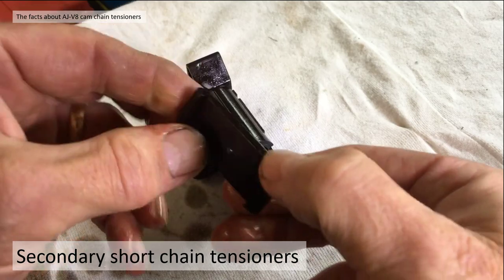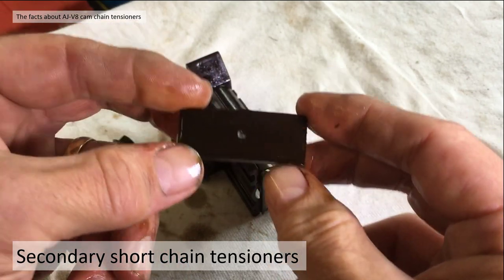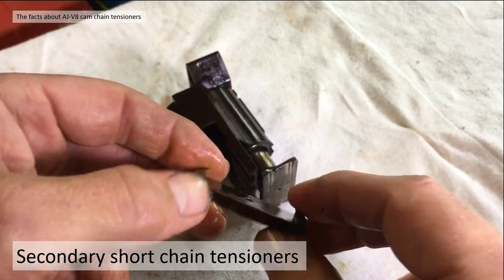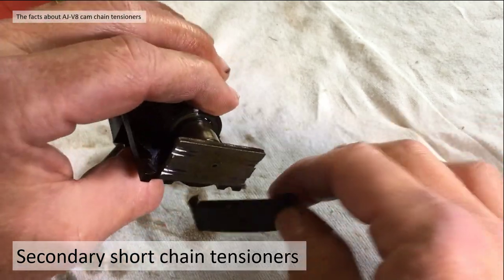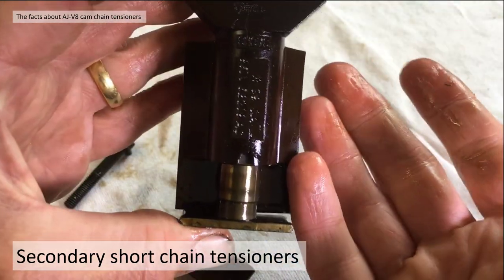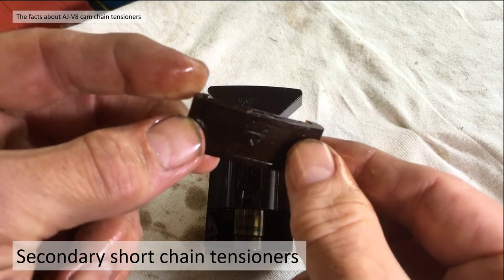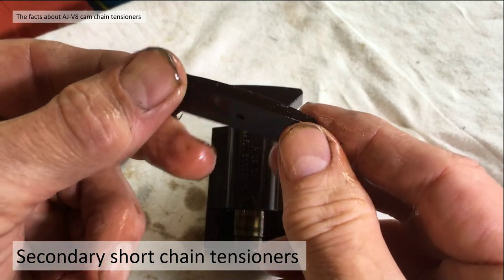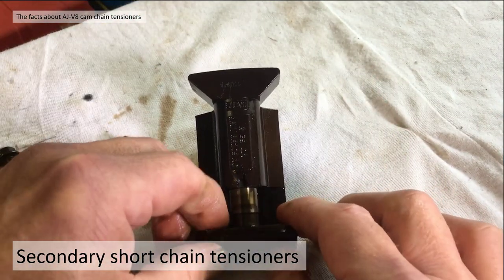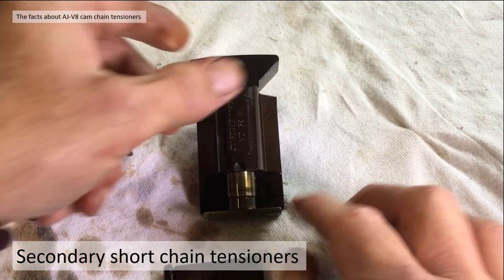With the second failure mode, all these bits come apart much smaller than this normally because they get mangled up in the chain, break up, end up in the bottom of your sump and block the sump pickup. So when you're changing these, go to the metal tensioners - you don't have the first failure mode of cracking because it's all metal. You always get the pressurized cylinder, no failure. And the plastic top is much more robustly designed and less likely to break down.